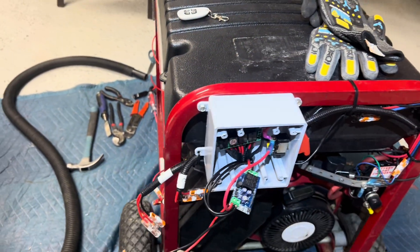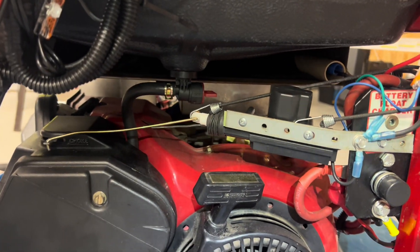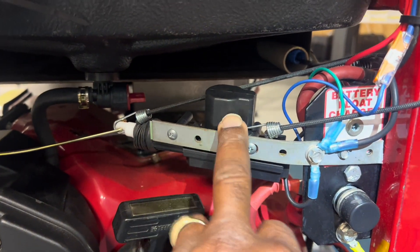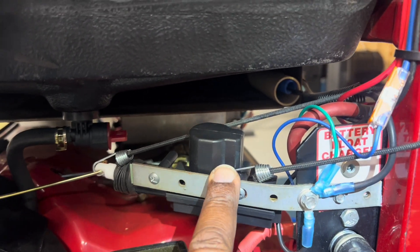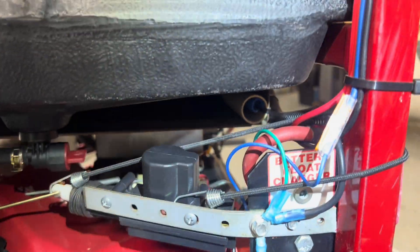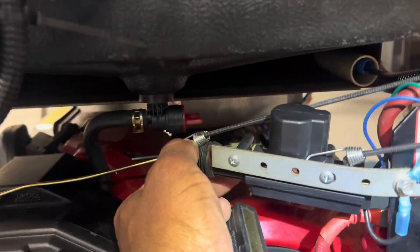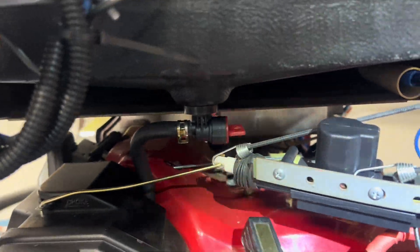We got a lot of wiring going on here and we also connected a switch to where we can turn the choke on and off. This right here - we can turn the choke on and off. It actually feeds power into the servo and it runs the servo, connects to the positive onto the relay. When you send power into here it's going to kick out and push the choke on, but soon as you release it it's going to pull it back off.